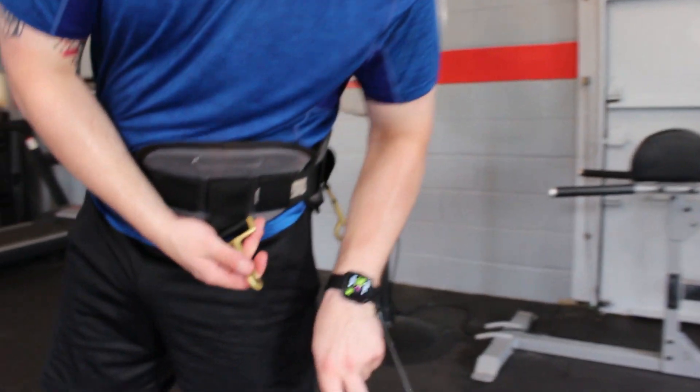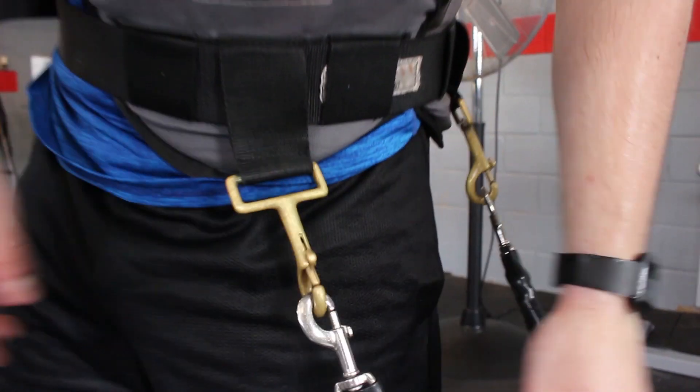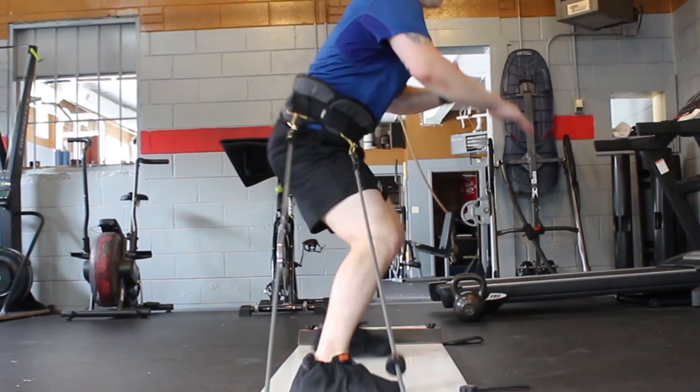I felt really good doing the hockey-specific stuff with the vertamax and the slide board. I know that will really help my stride and my power on my stride, so I'm happy with it.